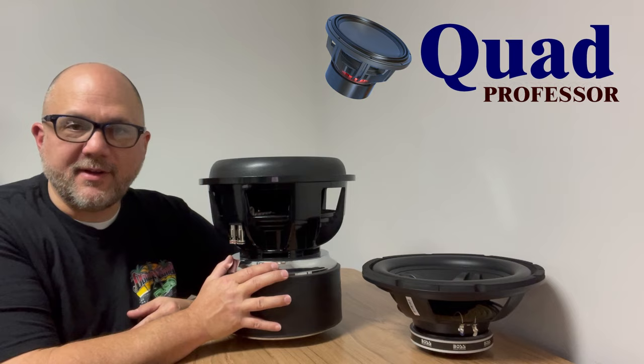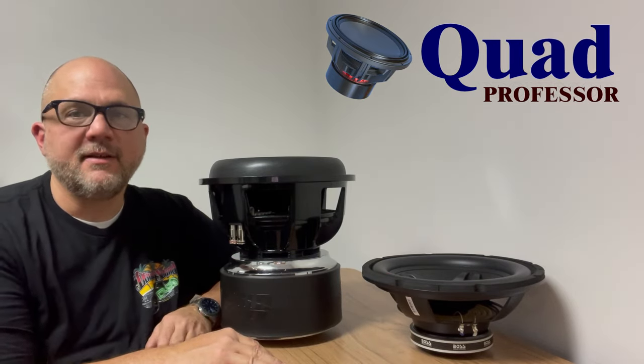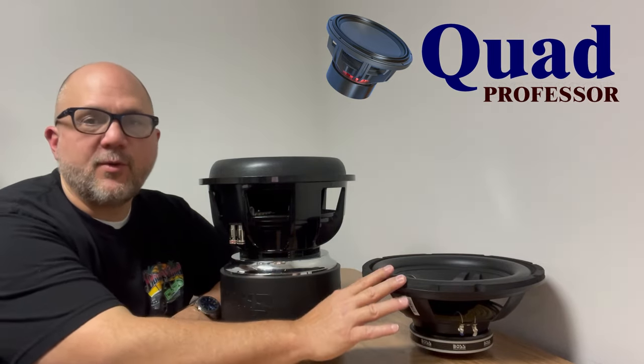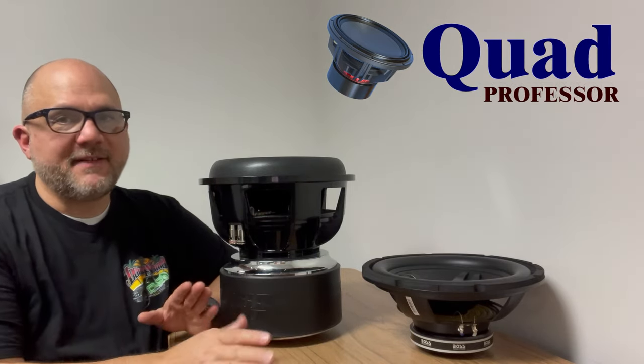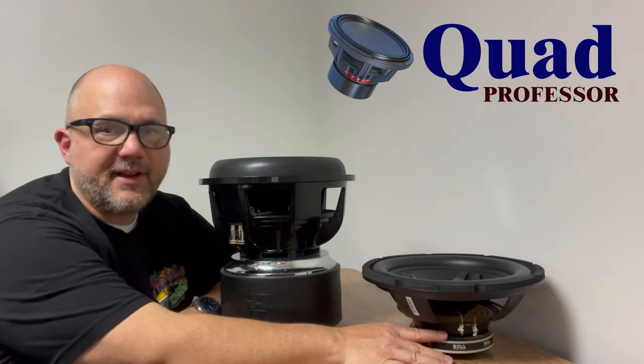This is dual voice coil, that one is single voice coil, although that doesn't really matter in the comparison and wouldn't change very much. This has an eight-layer voice coil, that one has a four-layer voice coil. Big difference, but in this comparison that's not the deal breaker — it has more to do with the motor. The motor difference alone is crazy.